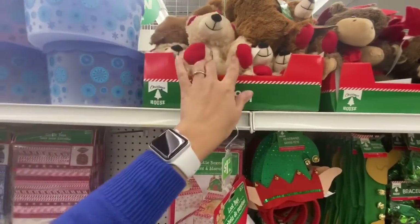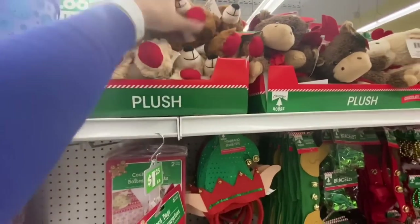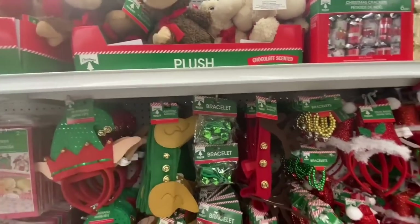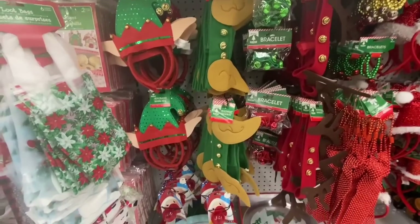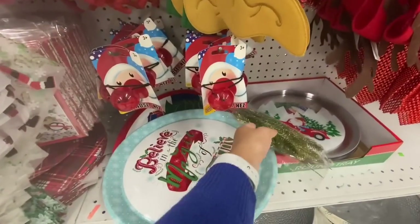Plush toys are out! How cute — they have a gift box on the chest. There were two different ones in this teddy bear: one had the holly berry, and they also have a moose that says 'chocolate scented' on the box. Christmas crackers come six in a pack.